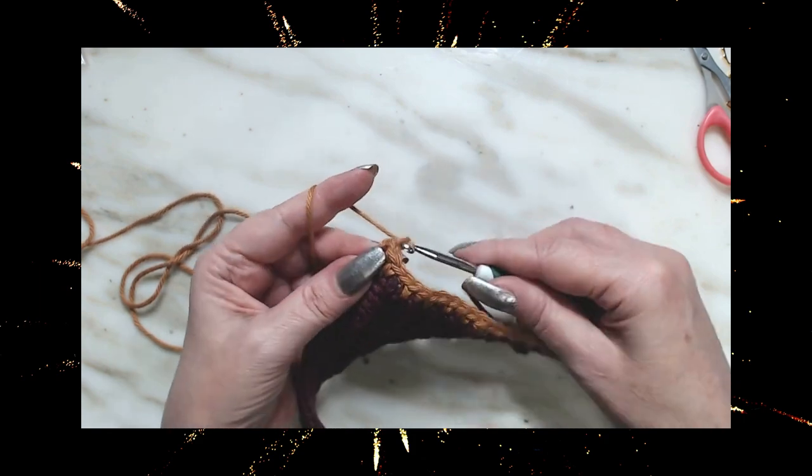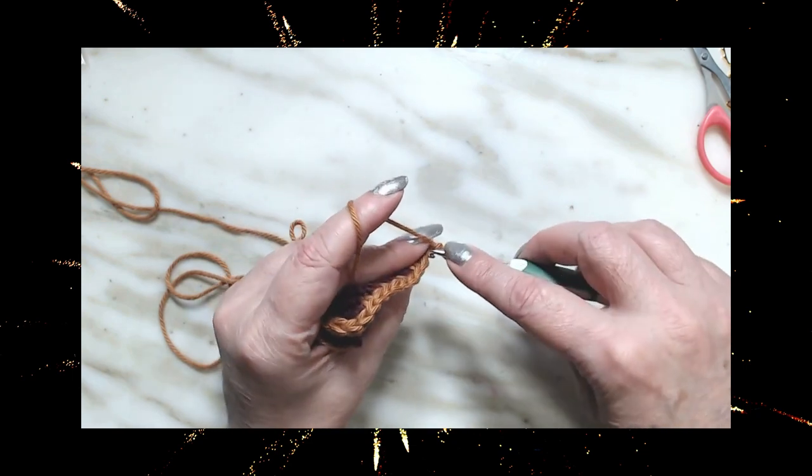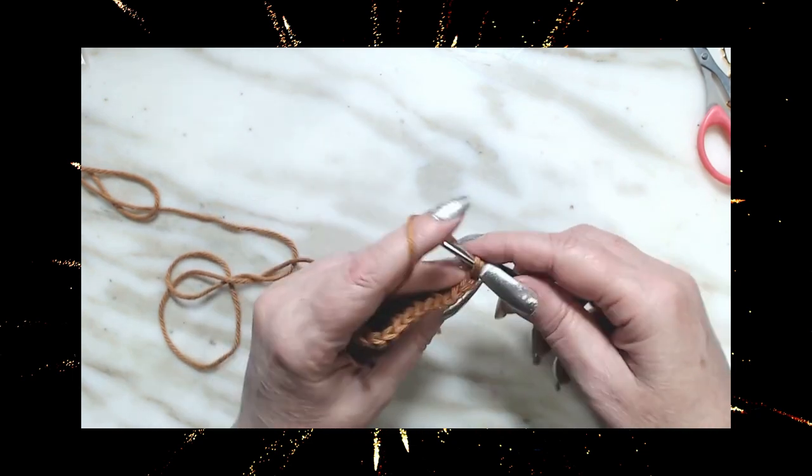I'll do the first row with you. We're going to chain one, turn our work, and go down into the very first stitch and make a single crochet.